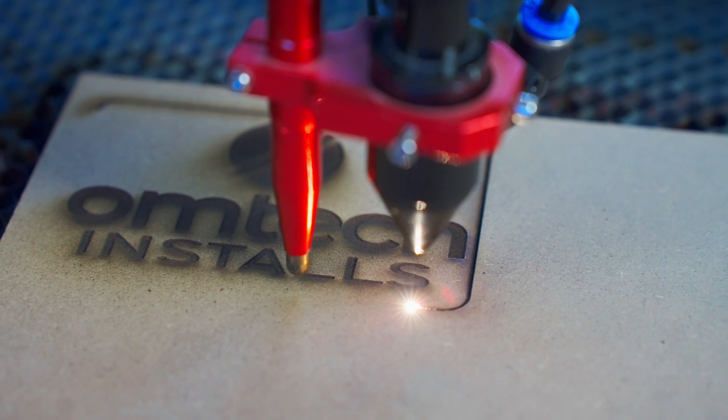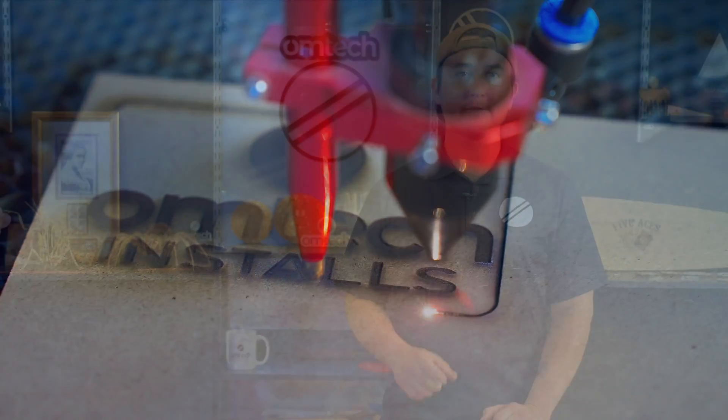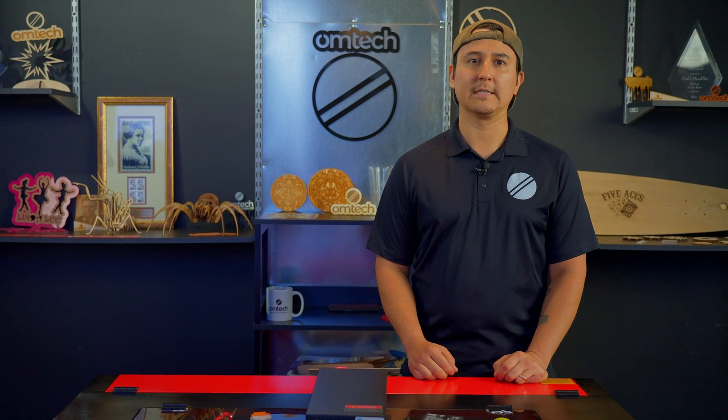And that's all there is to it. Now you can test out your new focal lens by running a test file on an expendable workpiece. If your new lens has a different focal distance, be sure to adjust the work bed height correctly. In the future, remember to check your focal lens often. Full-time professionals should check their focal lens every day and clean it as soon as it gets dirty. Part-timers and hobbyists should check the lens once a week. To learn how to clean your focal lens and laser mirrors, check the links in the comments below. That's all for now. Thanks for watching this OM-TECH install.